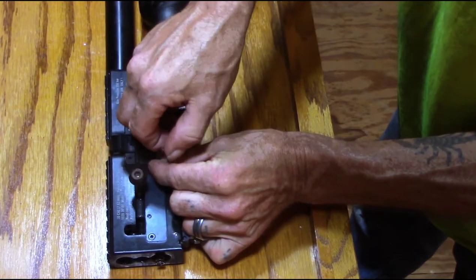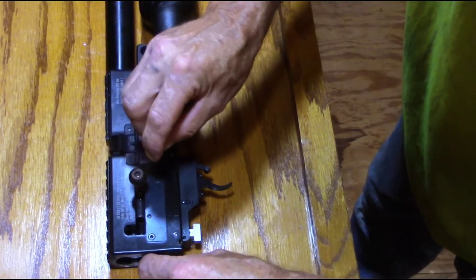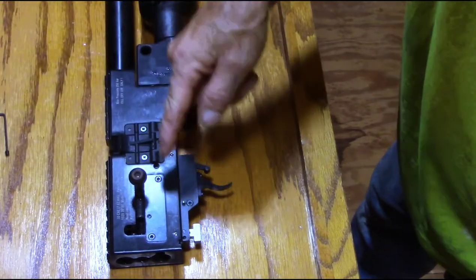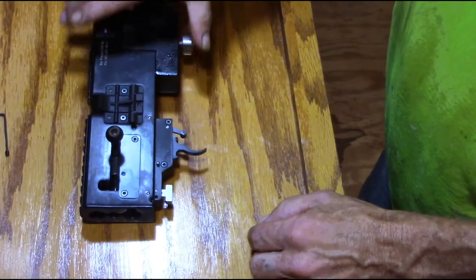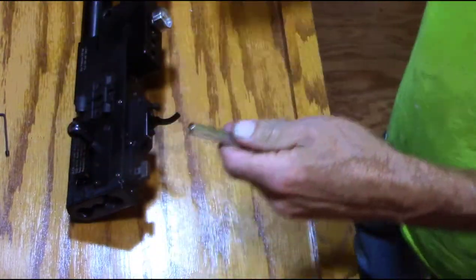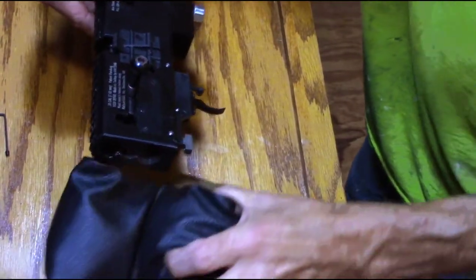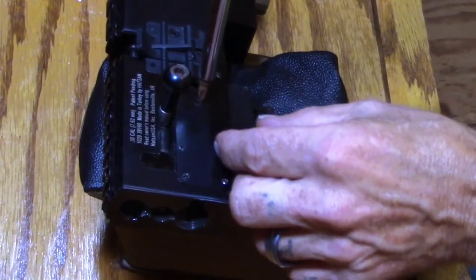That allen screw is actually a two. You have to take it all the way out because you're going to have to push the hammer — my allen wrench isn't long enough to reach up in here otherwise. Now I have to change my heads to a small Phillips head because these two bolts here are coming out next — right here on this plate — so I can move the hammer back and forth.